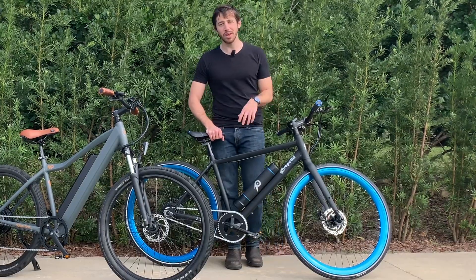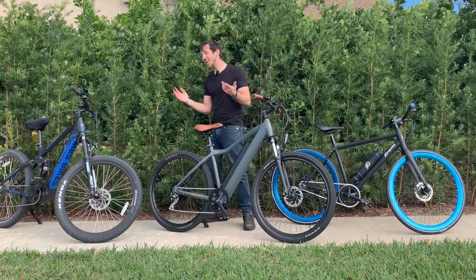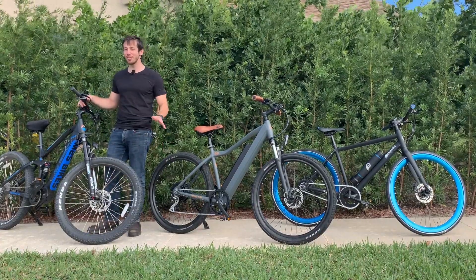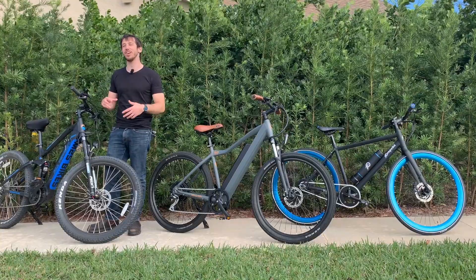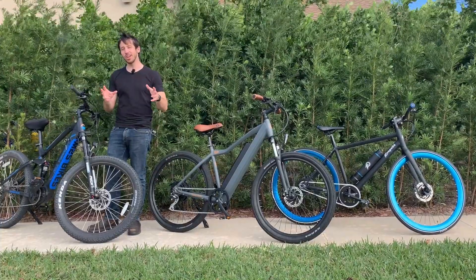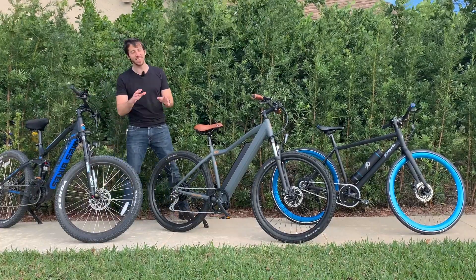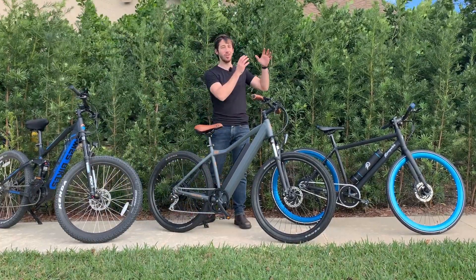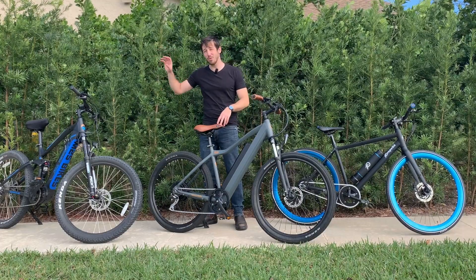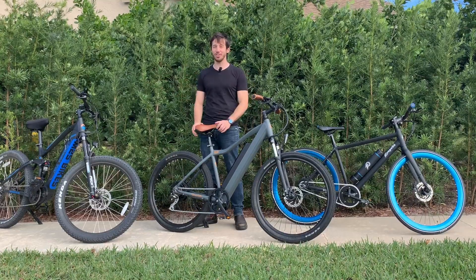I'm not a huge fan of rigid non-suspension bikes like this. There's a place for them — they're affordable, they're lightweight — but I think this is where I like to spend most of my time with the hardtails. And when I can, I love a nice full suspension bike. These are so much fun — you can hit jumps, you can go on really technical trails, and the whole ride is just so much more comfortable. You've got your affordable lightweight options, your mid-range comfortable options, and your riding-on-a-cloud options, but they cost you. It's all about what you want in your e-bike.